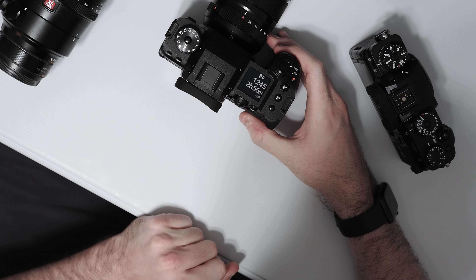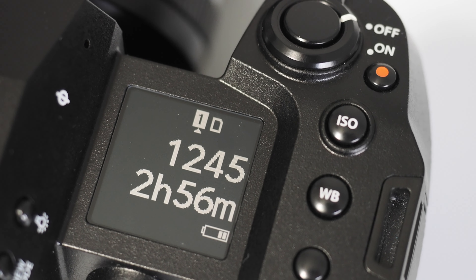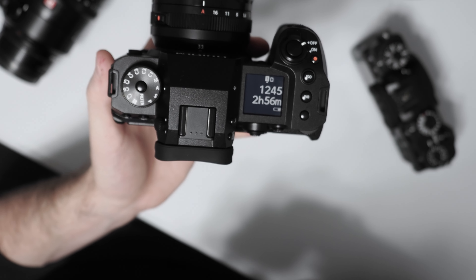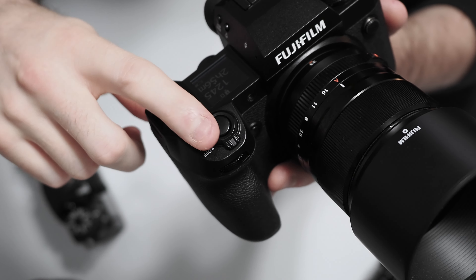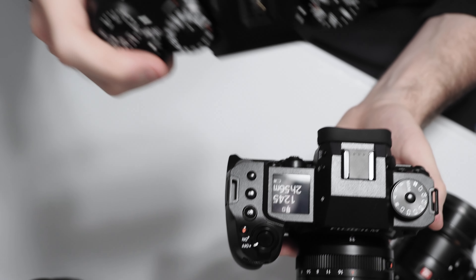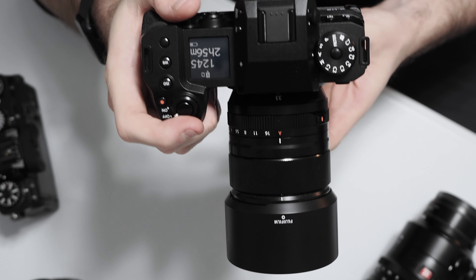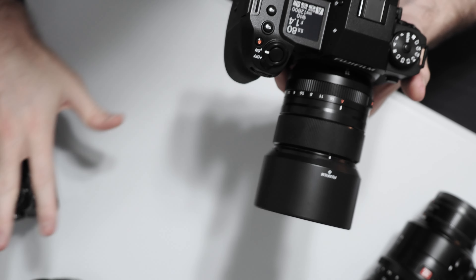On the top of the camera on the right side we have an e-ink display just like on the GFX 100S, showing all the important shooting information. Then we have three dedicated buttons right on top for ISO, white balance, and a custom function button for easy access. Fujifilm has also updated the shutter release button — it's a slightly flatter design. You still have the power on/off switch next to the shutter release like on the X-T4, but the button feel is more solid and smooth, and the half-press click is much more satisfying and easier to operate.